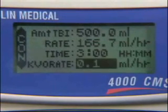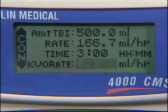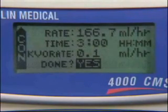The Keep Vein Open rate is used to maintain an open line to the patient using a very low flow rate. The default rate is 0.1 milliliters per hour. Press the Yes Enter button to accept the KVO rate. Press the Yes Enter button to complete programming and then start the infusion using the Run button.